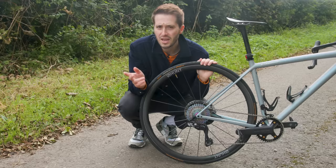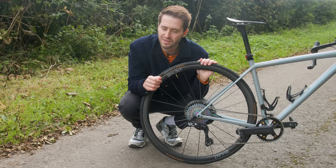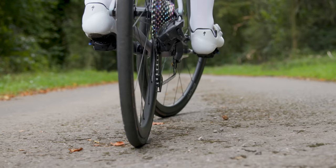If you want to see us pitting aero versus weight against each other then check out Simon's excellent video. At the end of this one though, don't go anywhere — two very different wheel sets require two sets of tyres.